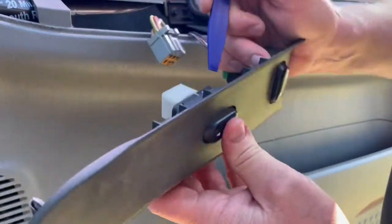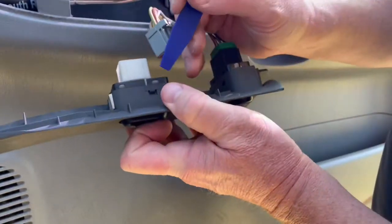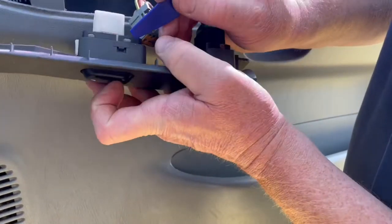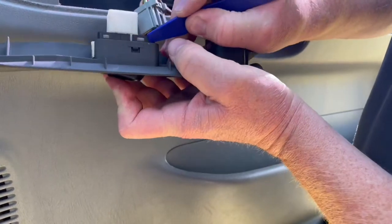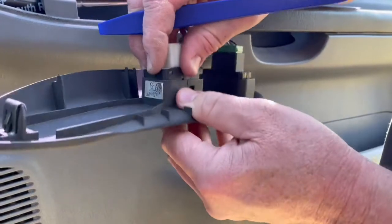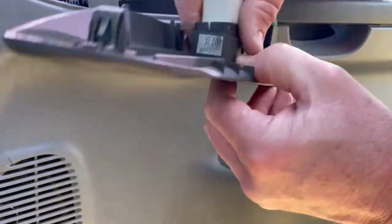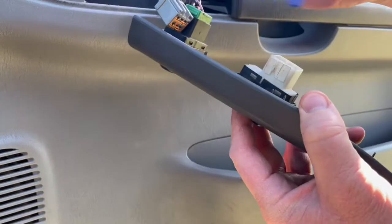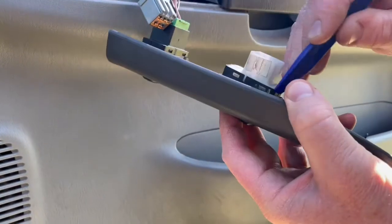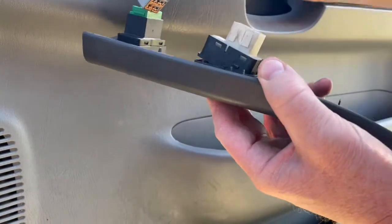Put a little bit of pressure up on the switch so when you start to pry outward, it puts a little pressure upward, and that way it doesn't lock back down into the tab. Then spin around to the other side and do the same over there.